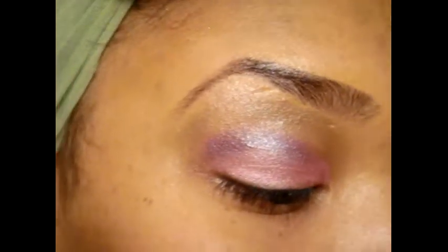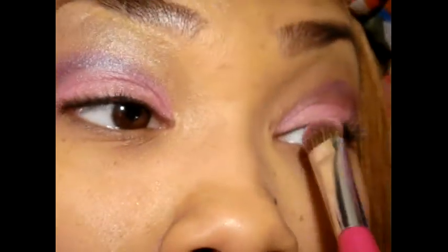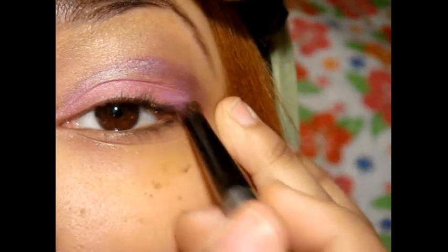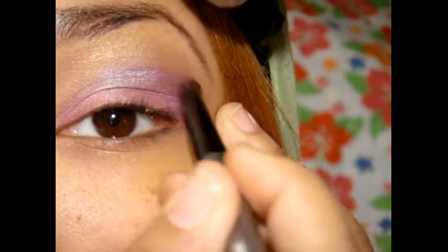So just pack on as much as you like to get the desired color. Next I will be going back in with the brush I used before and just taking that purple glitter color and going over like so.